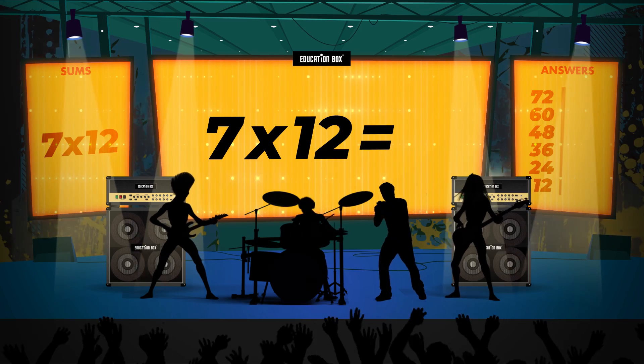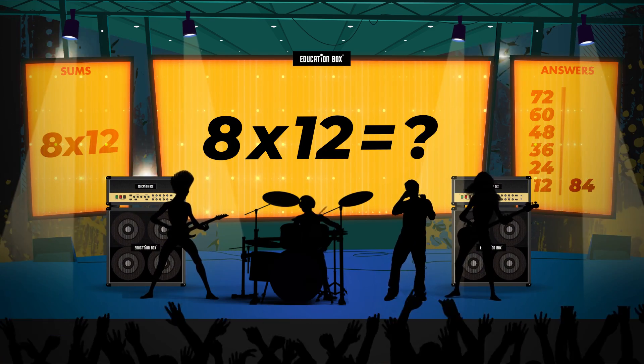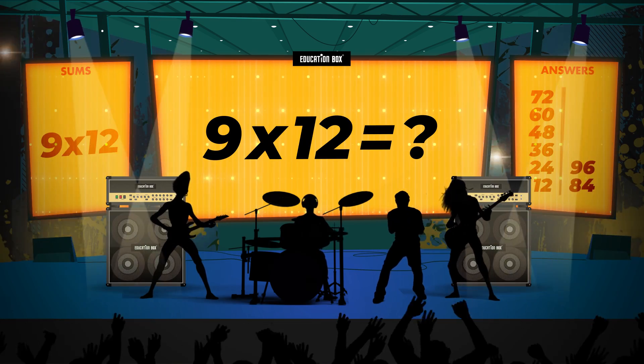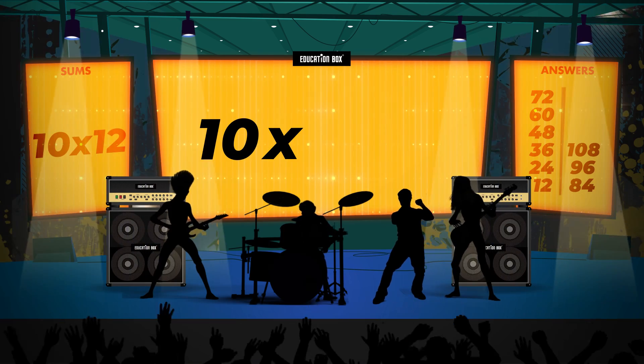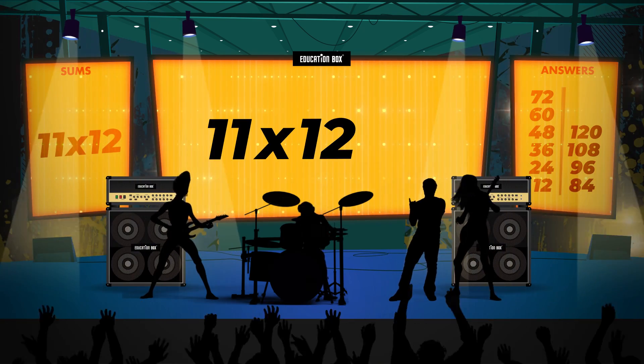7 x 12 is? 8 x 12 is? 9 x 12 is? 10 x 12 is? 11 x 12 is?